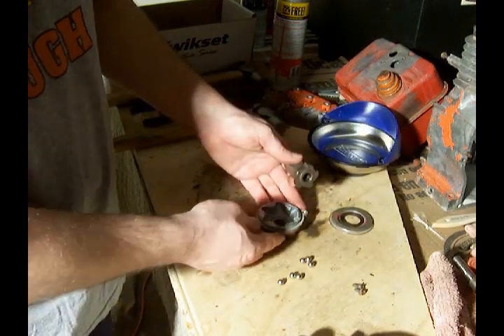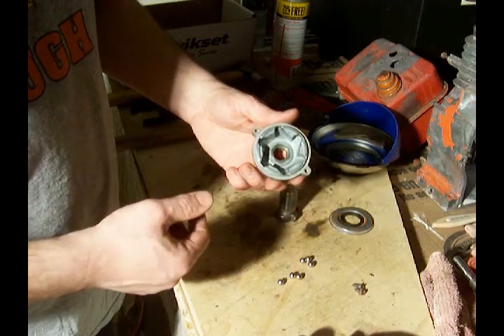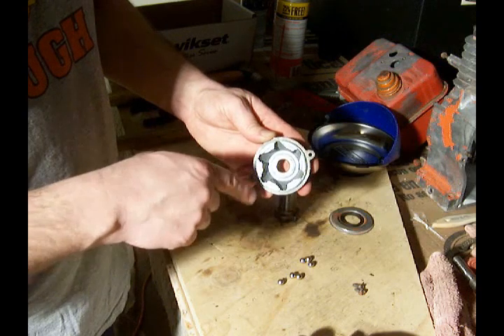For the sake of the video, I've already opened this up and cleaned it out. What you want to do is get in there with a rag — I used a little carburetor cleaner, sprayed it out, and wiped it out with a rag. You don't want to have any kind of lubricant or anything in there.